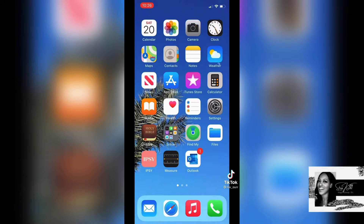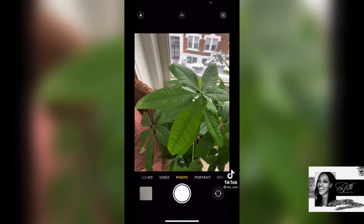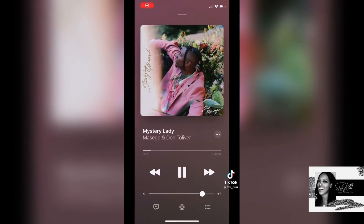If you want to shoot a video and have your music still play, all you have to do is go into your camera, make sure you're in the photo mode, and then go to your music and start playing a song.